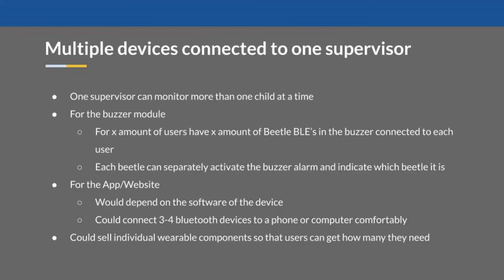To increase compatibility and user friendliness, it would be beneficial for many Drowno devices to be connected to a single supervisor. This would allow one person to seamlessly monitor more than one child at a time, which generally is the case at pools. For this implementation using the buzzers, a special group buzzer could be created which has multiple Beetle BLEs inside. If a drowning incident is triggered, the buzzer could indicate, using an LED, which Drowno device triggered it. For an app, the concept would be similar, but the alerts would be sent to a single smartphone, reducing production costs as we would be able to sell individual wearable components.